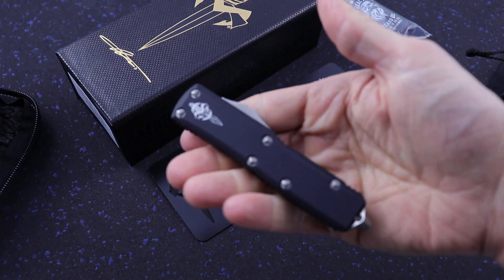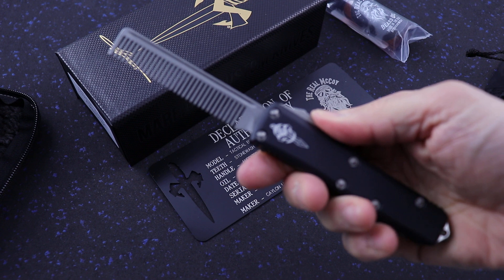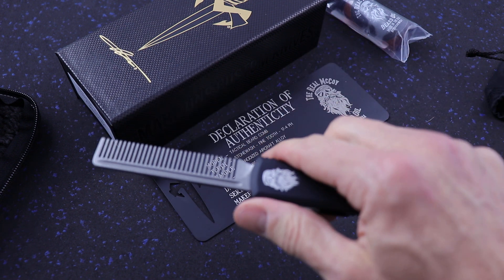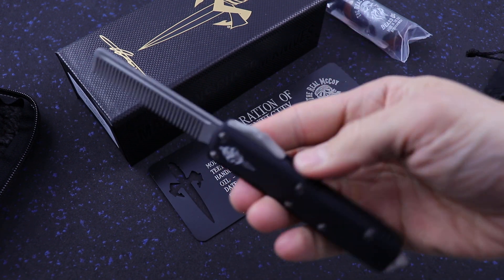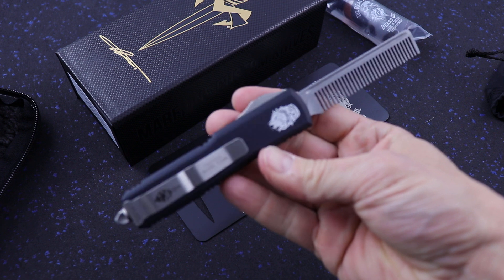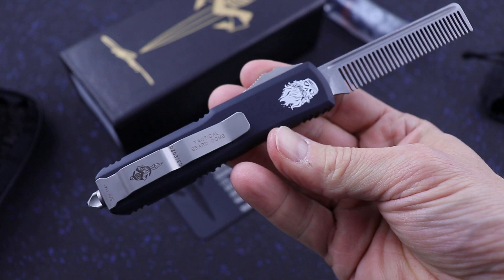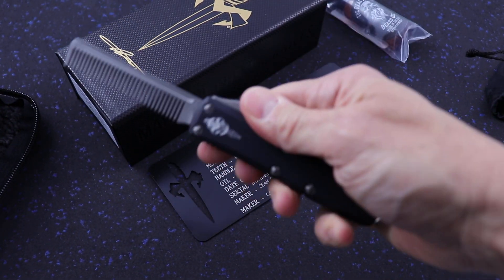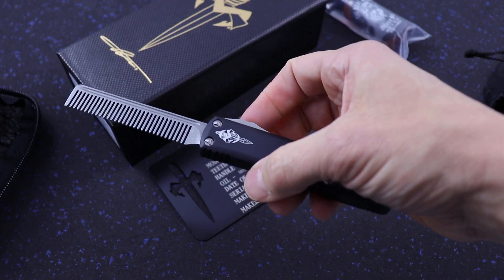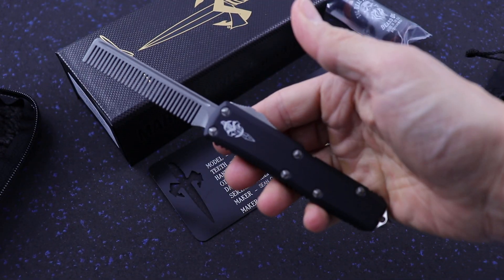And then we have here the UTX85 chassis beard comb. These are super cool. Real McCoy logo on the back. People freak out when you pop this thing open — it's quite funny actually. This is the Marfione Custom Tactical Beard Comb.